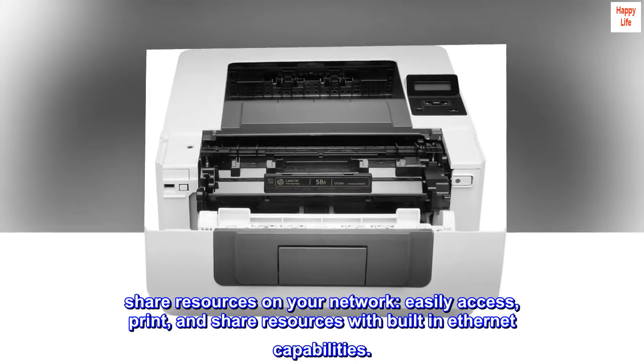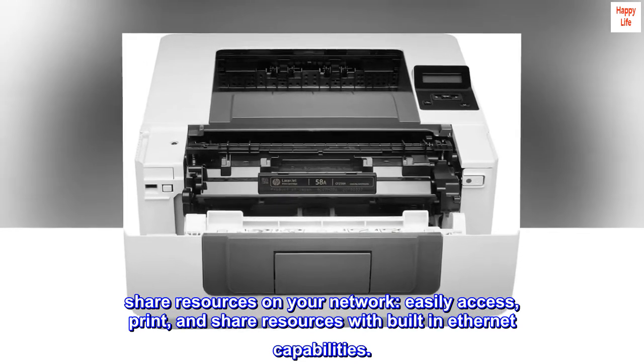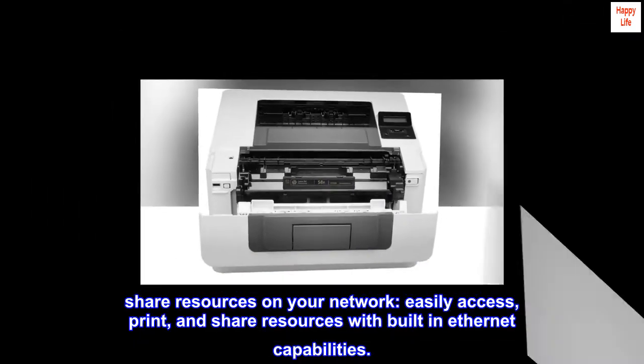Share resources on your network. Easily access, print, and share resources with built-in Ethernet capabilities.